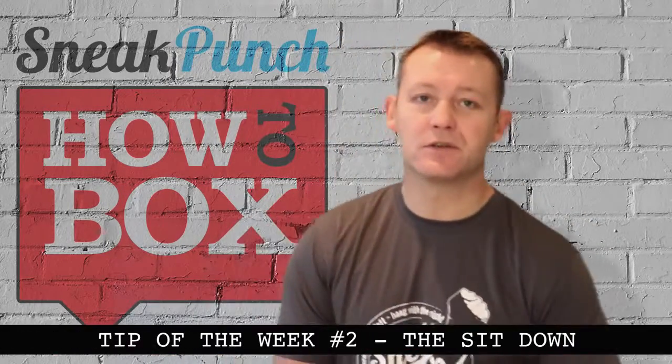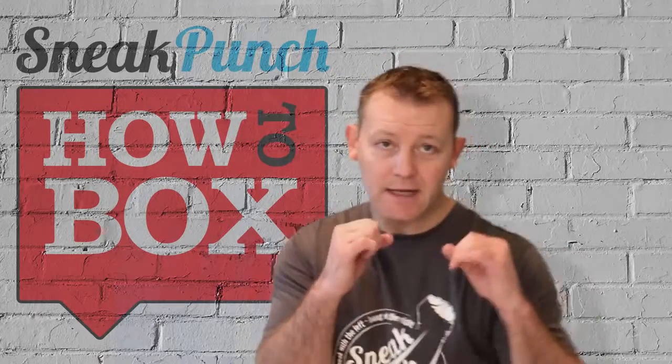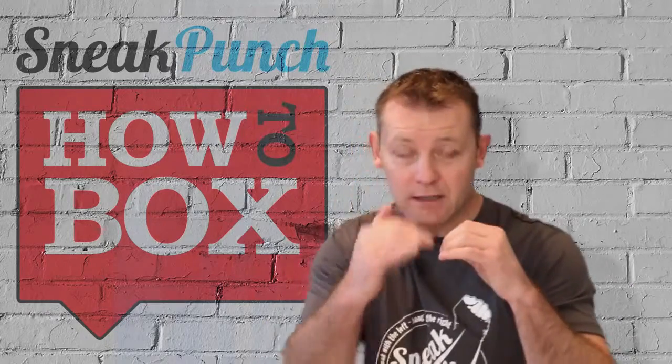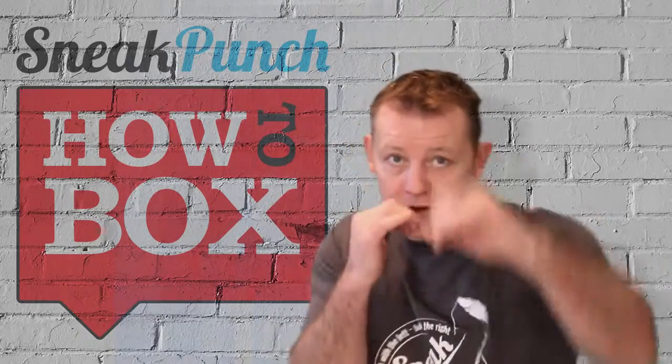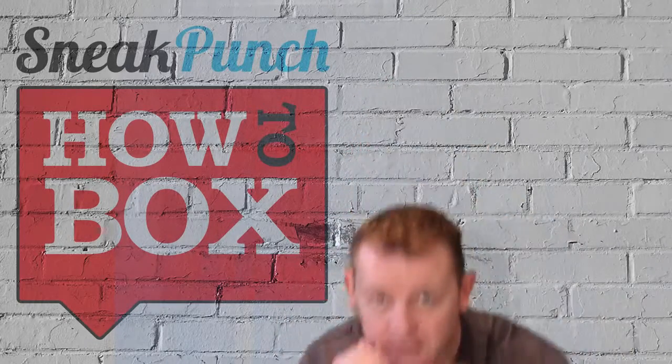Okay guys, this week's tip we're going to do a sit down. There's a couple of ways we can do this. Keep your guard high, keep your right hand to your chin so you can jab, and just sit — let the punch go over your head. Jab, sit. Jab, sit. One two, sit. One two, sit.